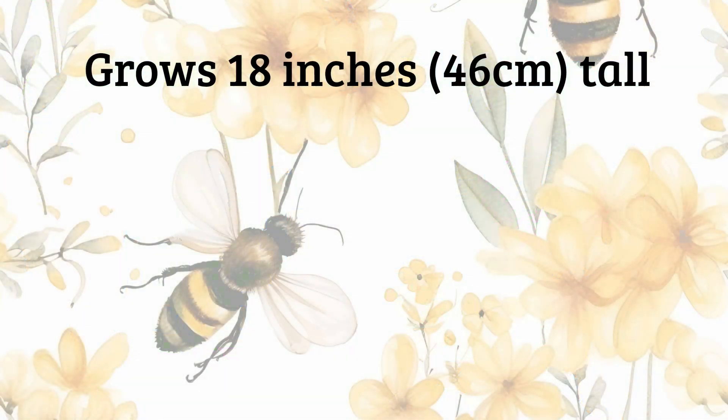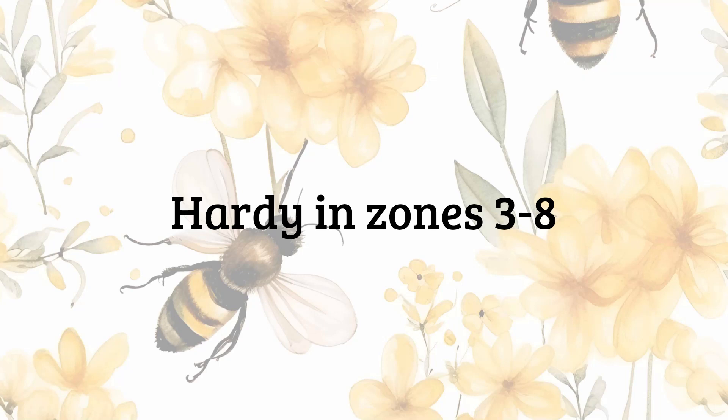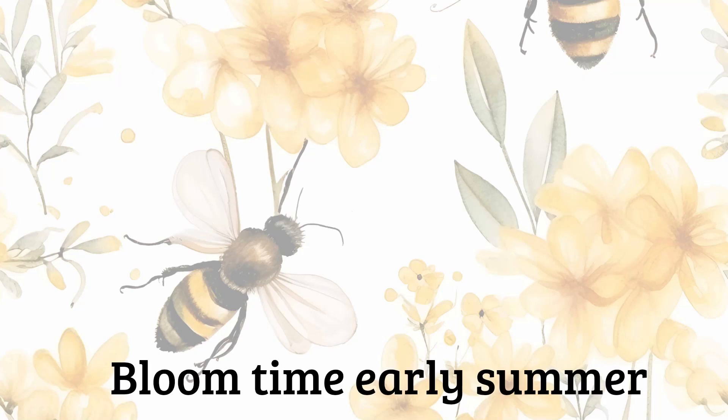The Nodding Onion grows about 18 inches tall and it's hardy in zones 3 through 8. For me the bloom time is July and into August, although it's going to depend a little bit on where you are since it is native to most of the United States, so your bloom time will vary. But for me, July and August.